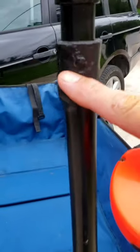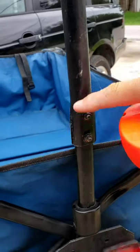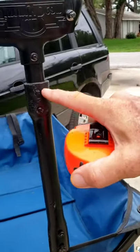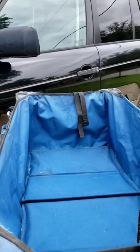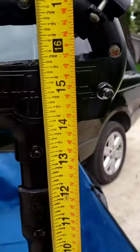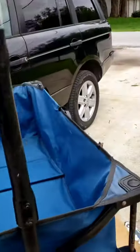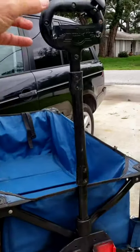You can see this here is an extension that I added. So I cut this pipe, I cut it in half, and I extended it, and I put this extension on here. It's just a piece of PVC tubing that I painted black, and it is 12 inches long. So that gives you an extra foot of extension so it doesn't hit your feet.